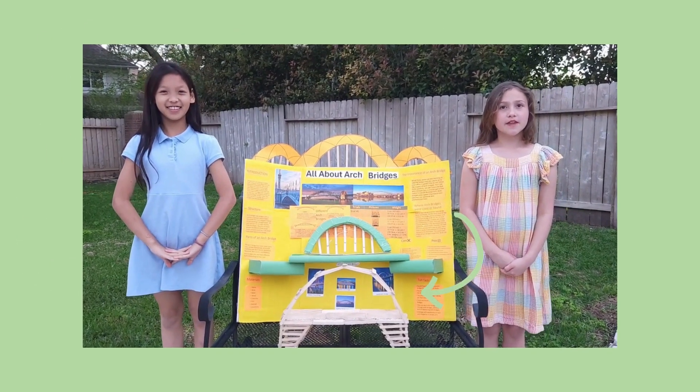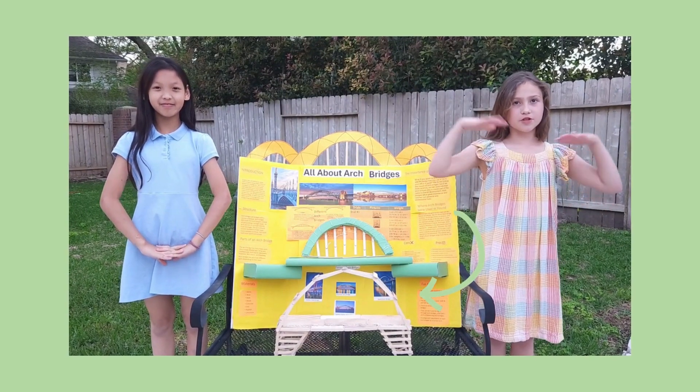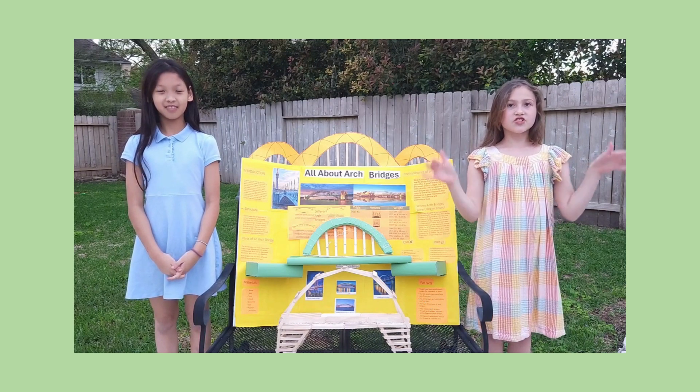Arch Bridges are bridges with a curved arch. The arch distributes the weight instead of just pushing it straight down. An arch derives its strength directly from its shape.